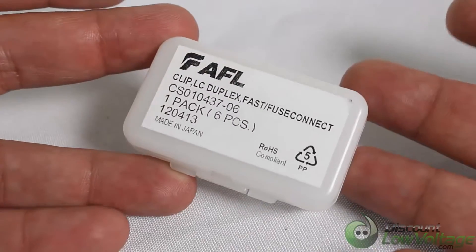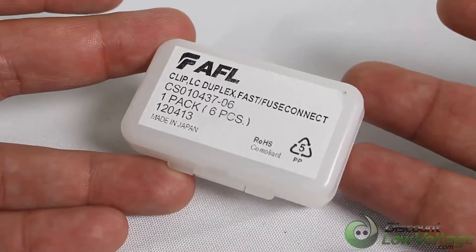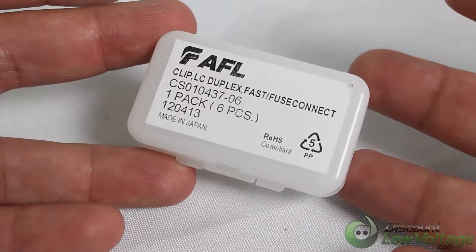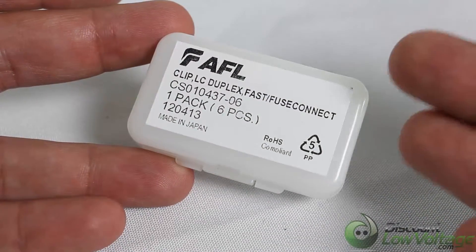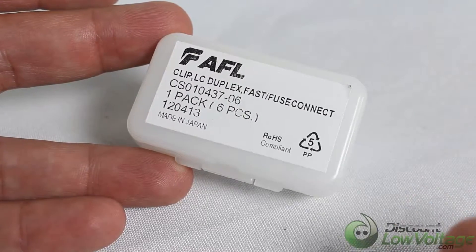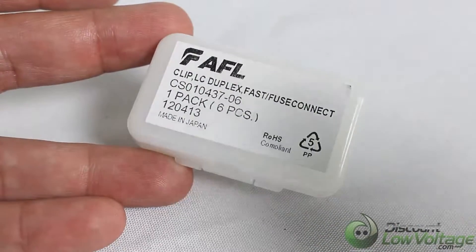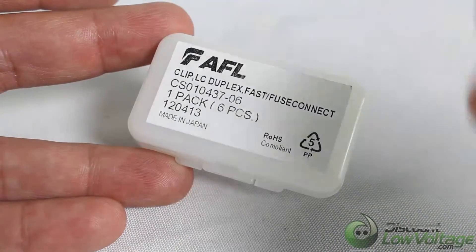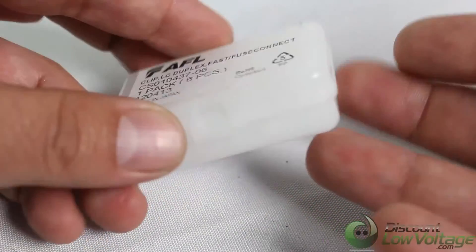Hey, what's going on guys? This is a part that's maybe hard to find, or it's not in stock at many locations out there, but we do have these in stock. This is the clip that will make two LC connectors join together to make it kind of like one LC connector. If you have an SFP module and you need to unplug and replug, I would definitely get these — it would make life just a little bit easier.